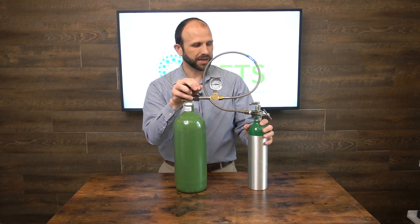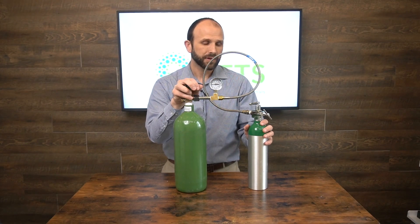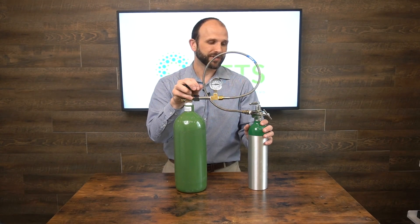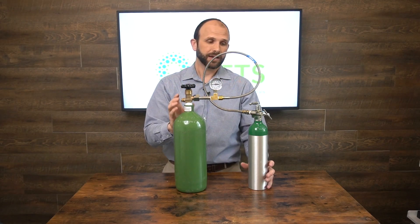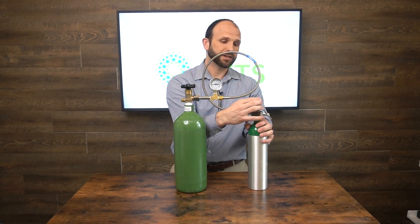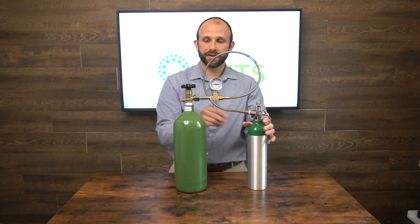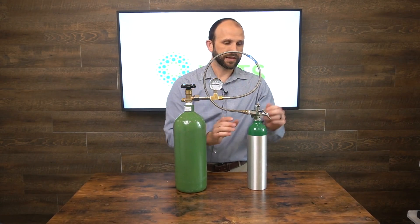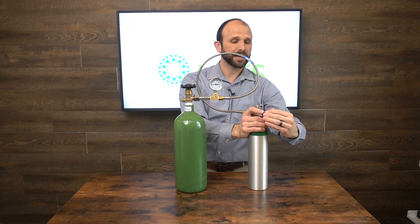Depending on the size of the tank, it'll take 20 to 30 seconds — maybe up to a minute if you do it really slowly. You'll actually feel the tank heat up as the oxygen goes in. To shut this process down and remove the transfill hose, shut both tank valves, and then you'll hear some oxygen escape — that's normal, don't be freaked out about it.